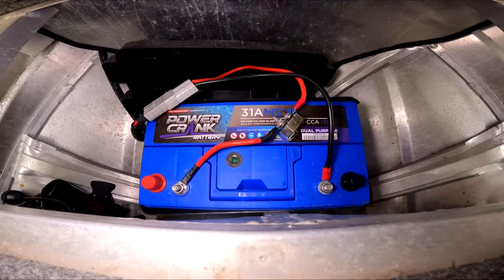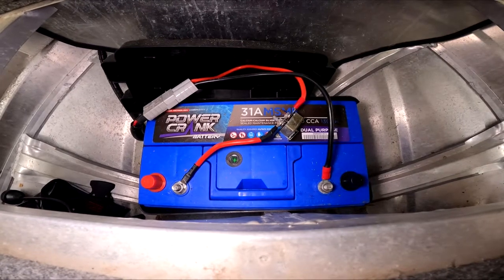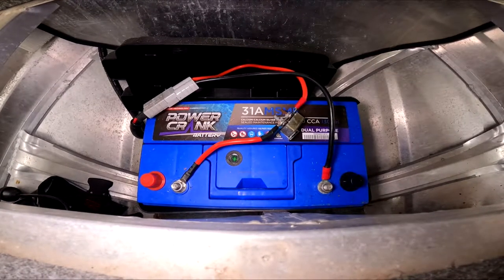This means that when the engine's on, this battery is not getting any charge and after every use this will need to be recharged. Not usually a problem but it's a bit of a hassle climbing into the boat every time and plugging the clips onto the terminals.